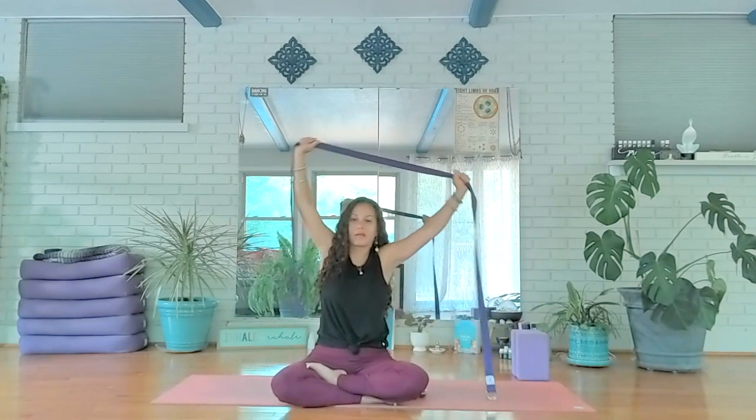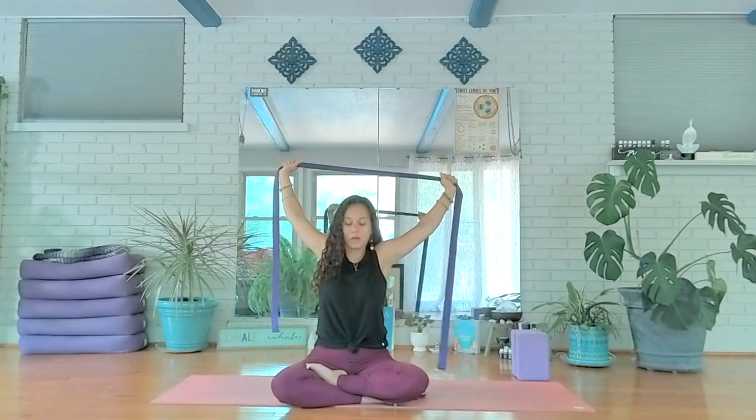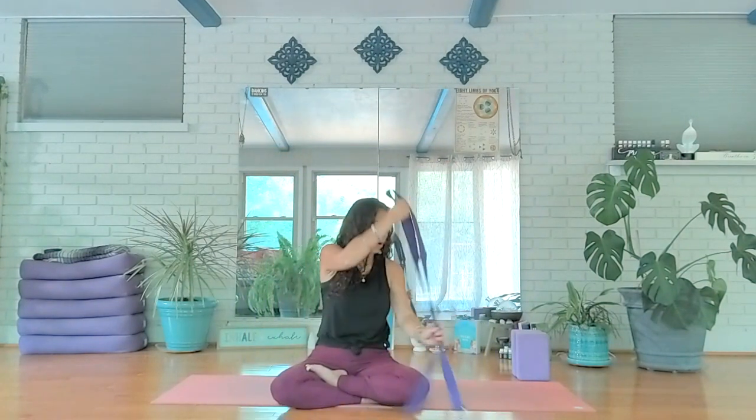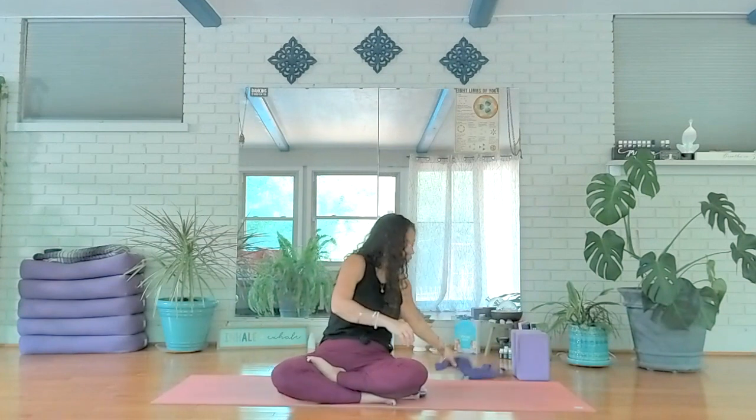Back at center — one more time: release back, engage the midsection, drawing navel in towards your spine, and exhale release. Go ahead and put the strap off to the side; we're not going to need it anymore.